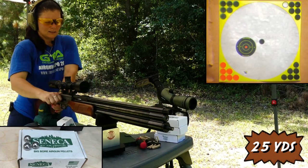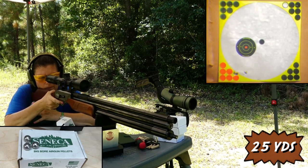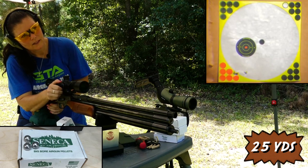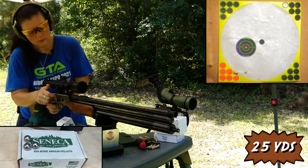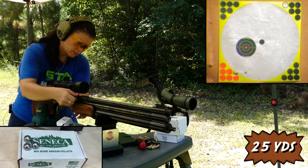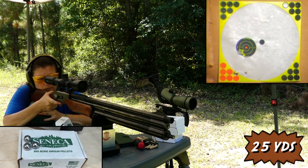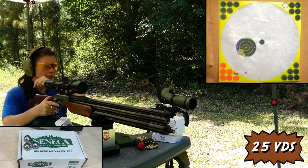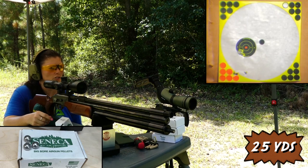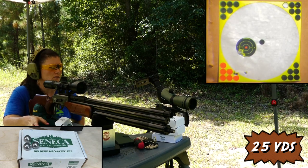Glasses are fogging up. One thing to note — you cannot cock this gun while it's on safe, so you have to disengage the safety to cock it. Also, you're supposed to load it before you cock it. Now I'm going to set up for my 50-yard target, set my chronograph up, fill it back up all the way, and shoot full to empty on high power and full to empty on low power to see how many shots we get with each.